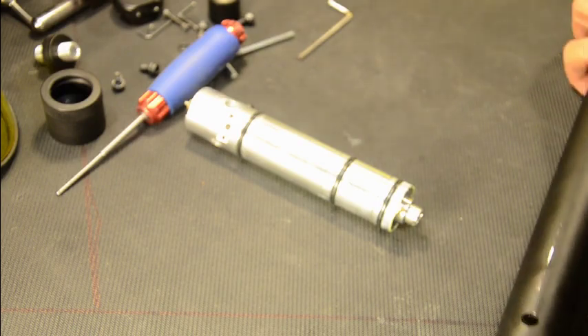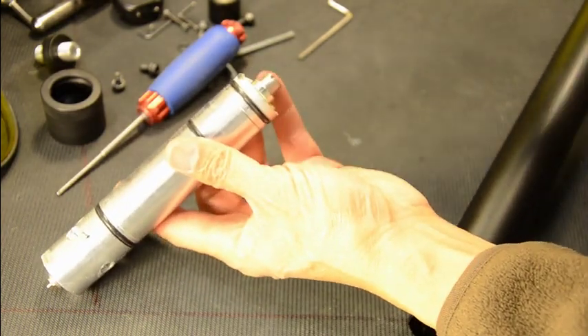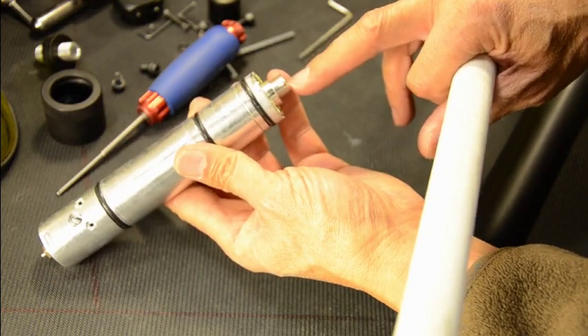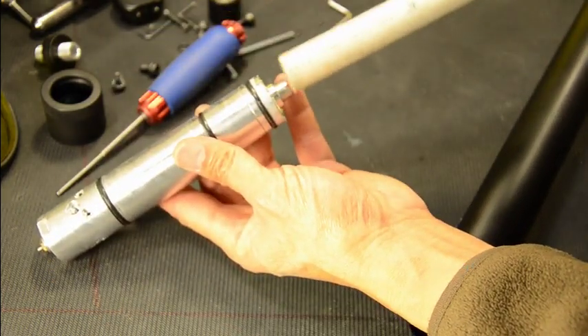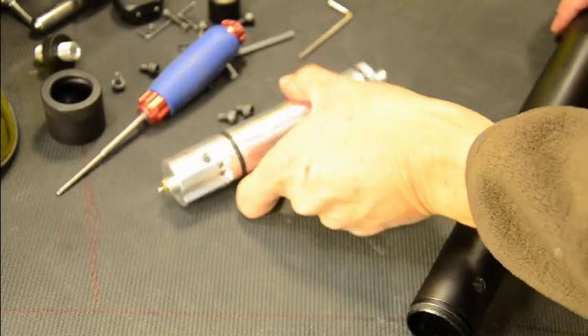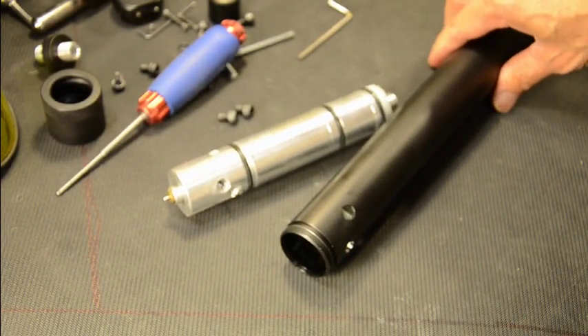The PVC goes around this piece here so it doesn't ruin the threads on the lock nut — you just push it out. We're going to pause this, then clean it up, and I'm going to disassemble the regulator.